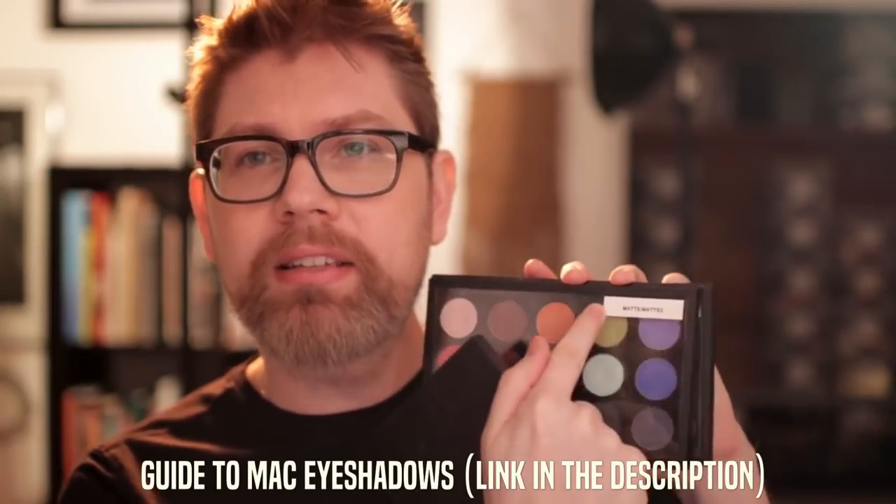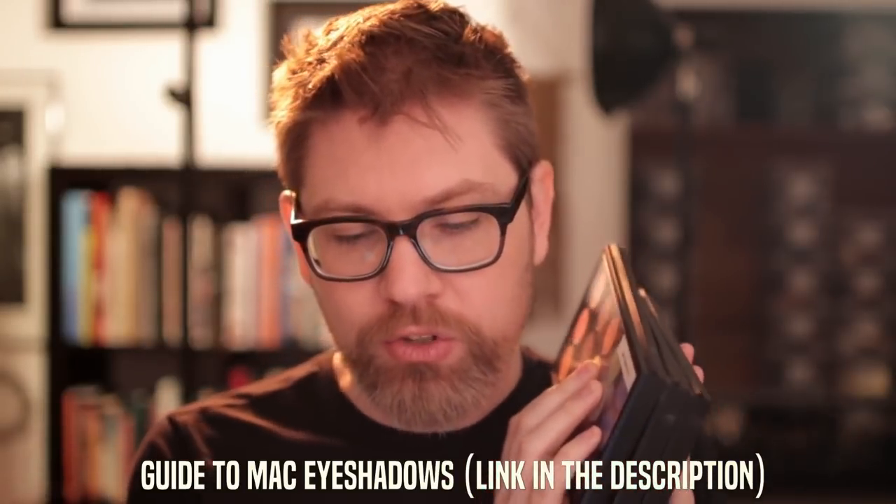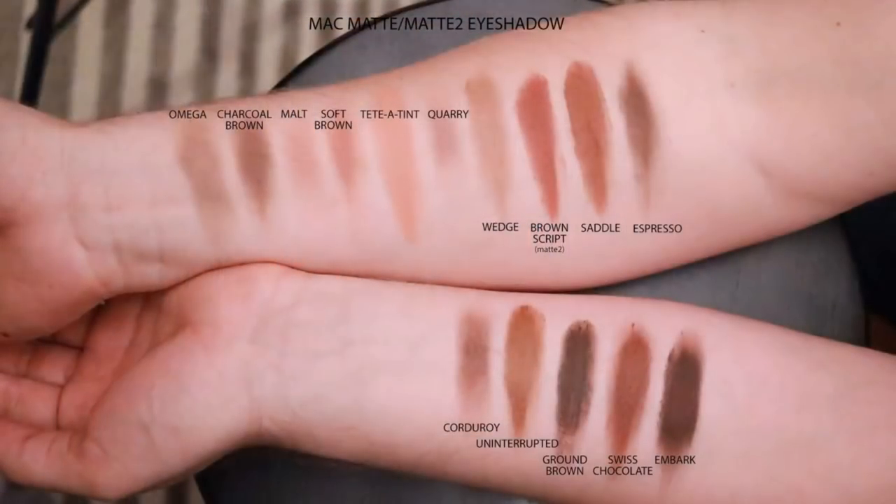Welcome to a complete guide to MAC lipsticks. Not long ago I did a video showing all of MAC's eyeshadows — I swatched all of them and talked about the differences between matte, satin, velux, pearl, and frost. This is going to be similar. I'm not going to swatch every lipstick MAC has, but I'll show you swatches of popular ones and share my favorites in each group — matte, satin, frost, etc. It's kind of a favorites video as well.